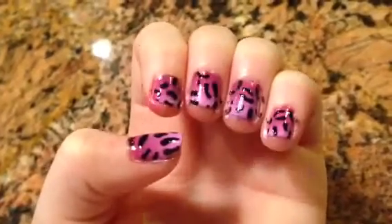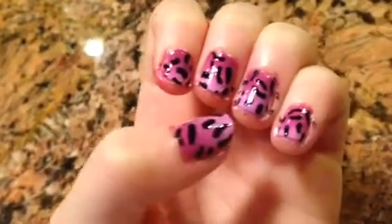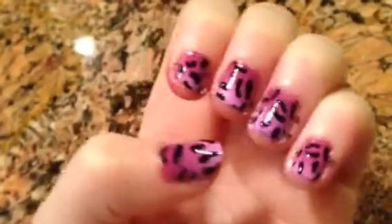Hey guys, it's Maya, and today I'm going to be showing you how to do the super cute ombre cheetah print design on your nails.